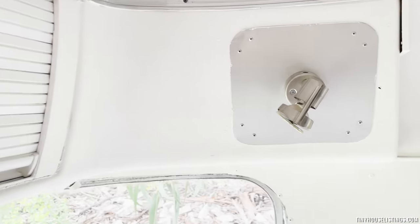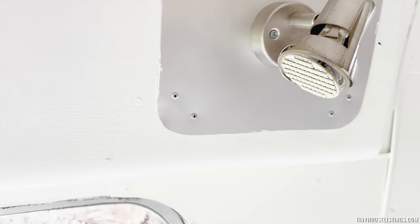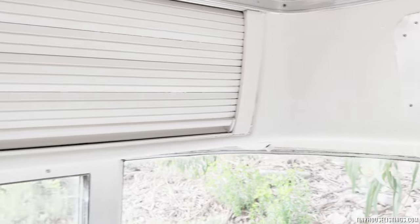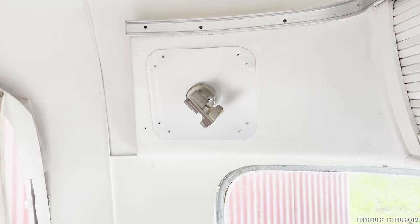There are replacement LED lights all around the Airstream. I'm not currently connected to power. These last a long time and use minimal electricity.